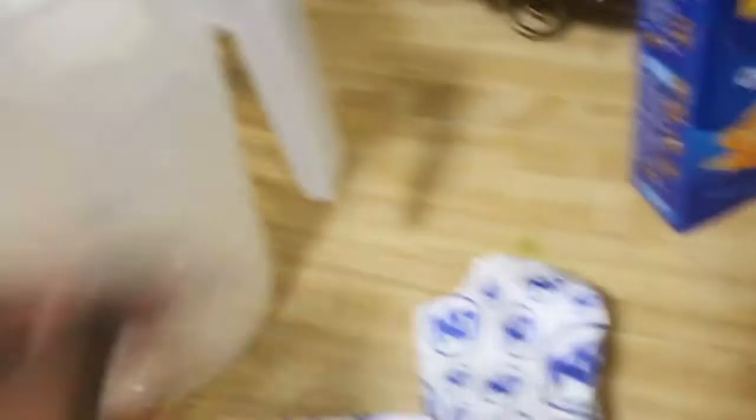So I got my mac and cheese already opened. You're basically gonna need like the mac and cheese packets.